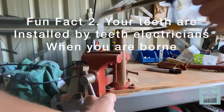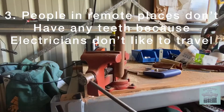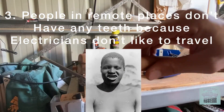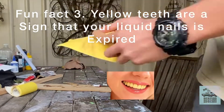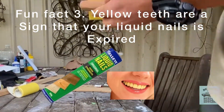Your teeth were installed into your skull by a teeth electrician. And in some remote places in Australia, they don't have any teeth, as electricians don't like to travel. If you notice your teeth yellowing, this is a sign of the liquid nails holding your teeth in place, decomposing.